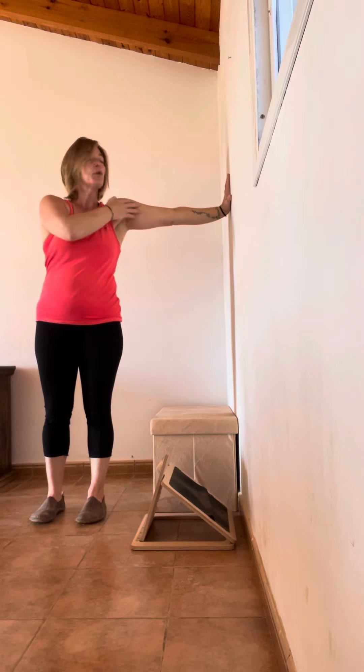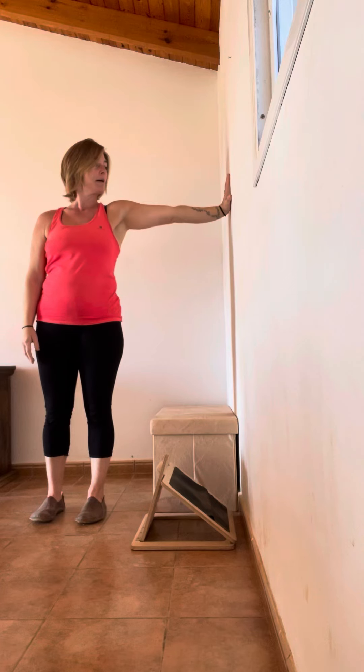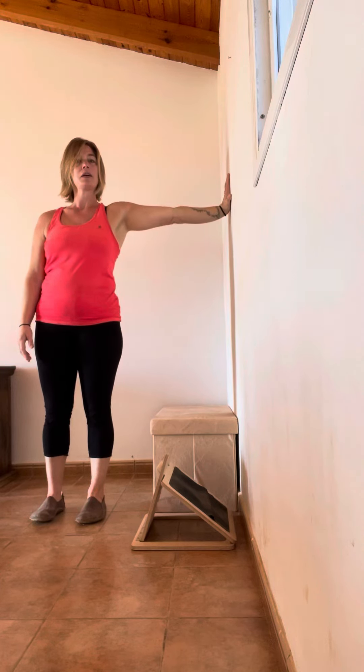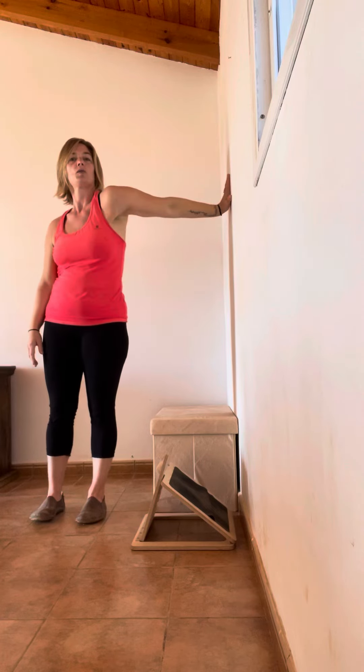This bit here — the humerus — so you're going to go forwards and backwards, forwards and backwards, making sure that nothing moves in your hands and your arm and your shoulder doesn't go like that. Mine always wants to go like that.